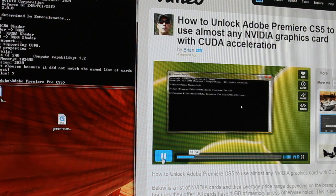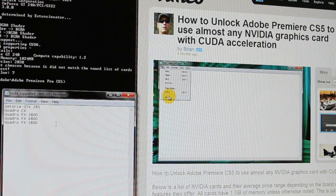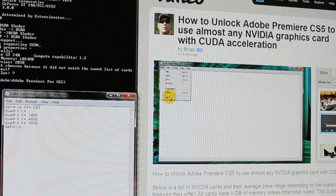There are several steps in Brian's tutorial. One of them is to use Notepad to basically add the name of your card. You have to go find it using a command prompt — not too hard, it's really easy to follow Brian's instructions. He goes very slow and I almost did everything in real time with him.